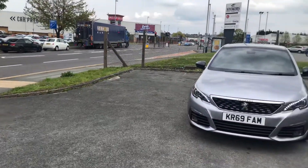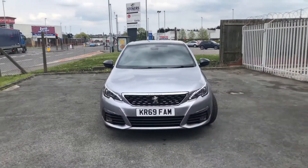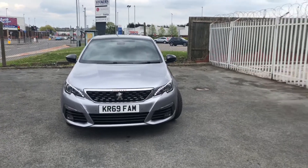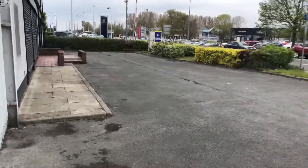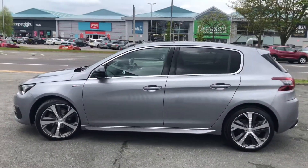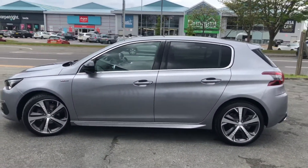This particular 3A weight is the GT line in cumulus grey, so you get the full LED headlights. For the alloys, they are 18 inch, two-tone and diamond cut, and none of them have a mark on.